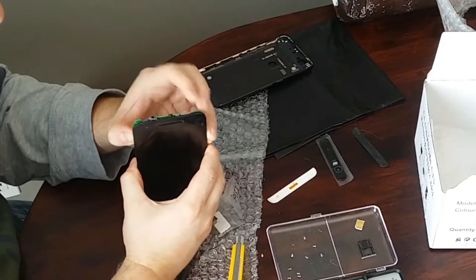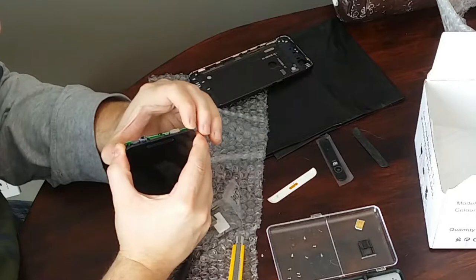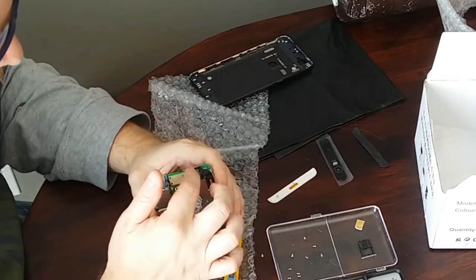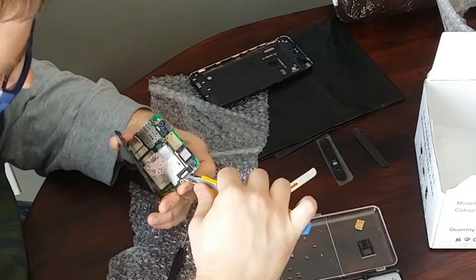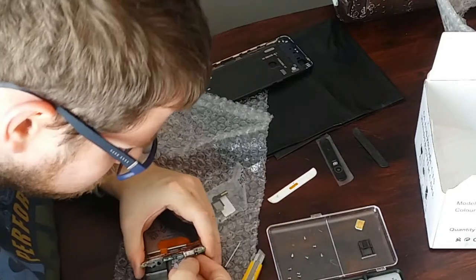With the screws removed you should be able to just pop the circuit board out. It's being held on by clips on the left and right side but with a little bit of prying it folds open. This is the camera module and it's only being held in by a pressure fit, so first we'll disconnect the connector. Be very gentle with the ribbon connector as well as the connector underneath it — you don't want to damage the circuit board.